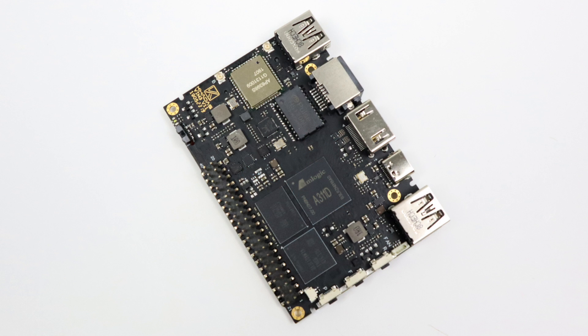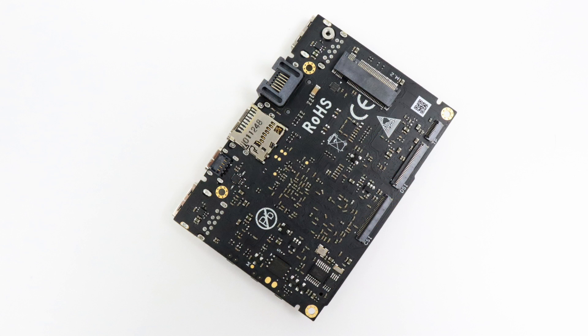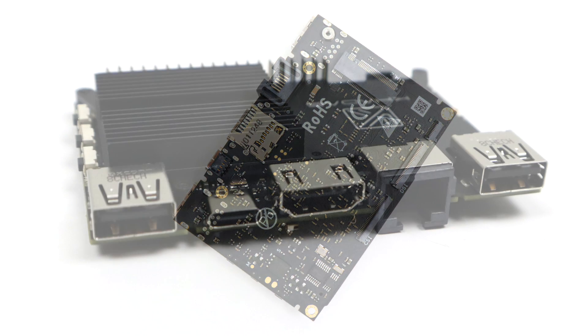This was originally slated to contain the Amlogic S922X CPU, the same thing in the Odroid N2, but at the last minute they switched it up. On paper, this CPU should outperform the S922X just by a little bit. This board came to me preloaded with Android 9.0, so that's what we're going to be taking a look at in this video, but it does support Linux mainline kernel 5.0 and up.